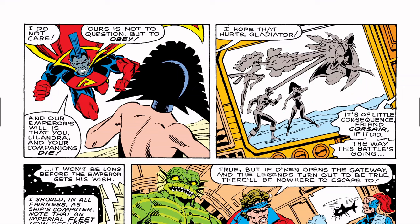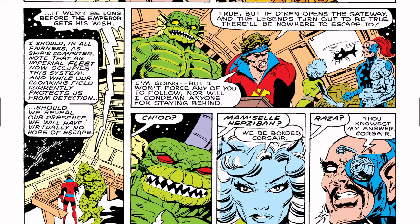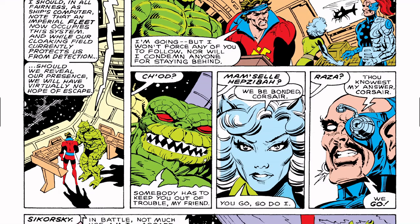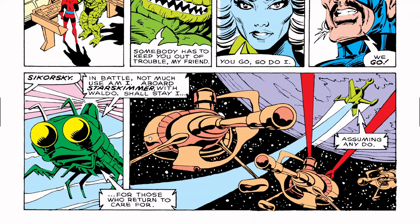Now we have the Starjammers who make their first appearance here. Phoenix and Cyclops hit Gladiator. Corsair says, 'If it did, the way this battle's going, it won't be long before the emperor gets his wish.' Corsair says they need to stop Daken but he's not going to make anyone else come with him. Of course, everybody agrees to go with him — we have Chod, Hebsabah, Raza, and Sikorsky.